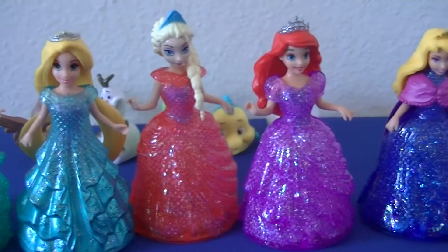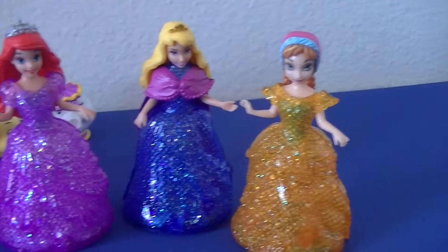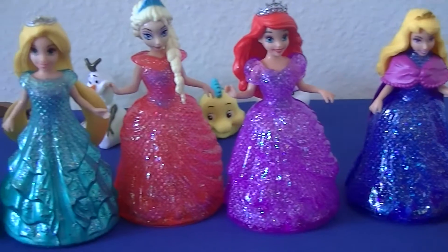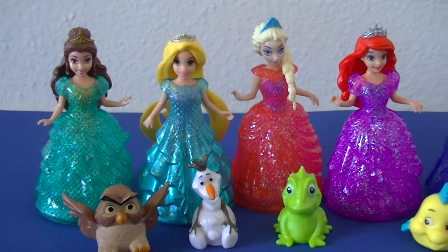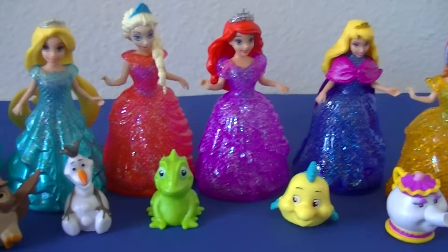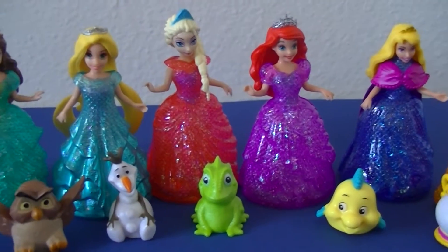Now here's all of our princesses in their new beautiful dresses. Stay tuned for our next video in the Glitter Glider Castle. Don't forget to like and subscribe. Until next time!